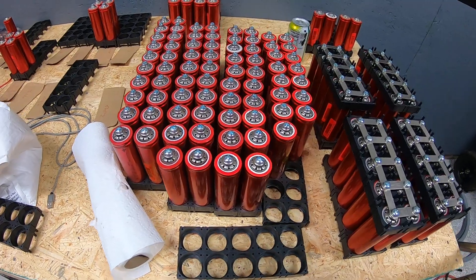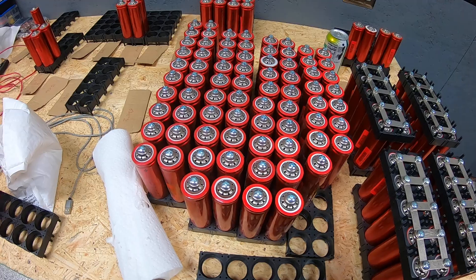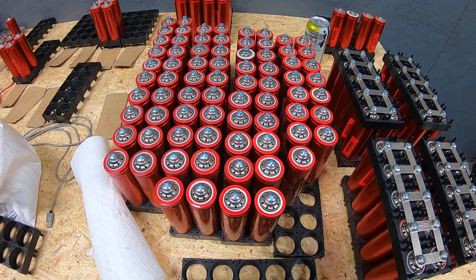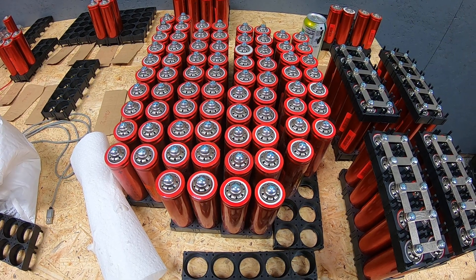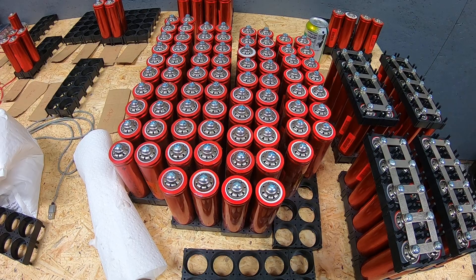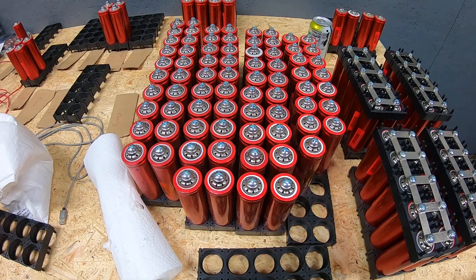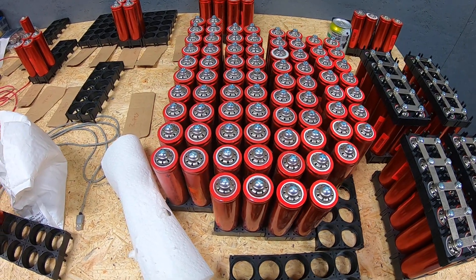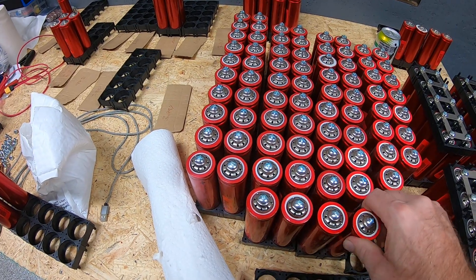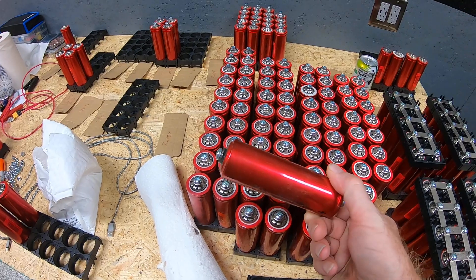This is a tribute to those individuals who take 18650 cells out of old laptop battery packs and power tool packs, then power-test, discharge, charge-test, and sort each cell by capacity before assembling packs. It's a considerable amount of work. We're doing the same process here — just using a significantly bigger sized cell.